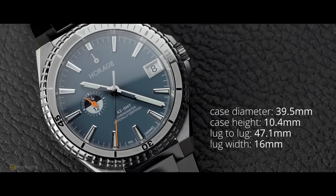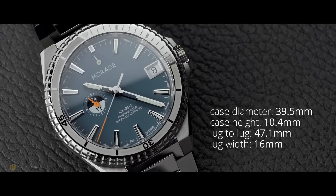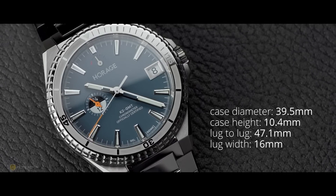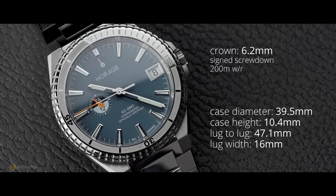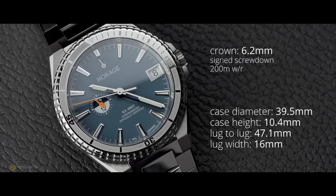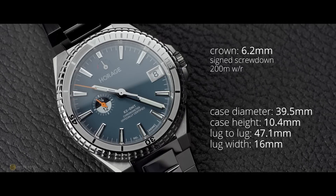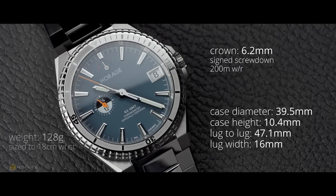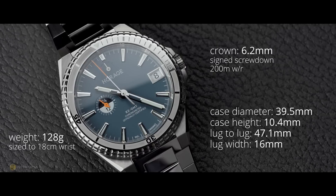I measure a case diameter of exactly 39.5mm, with a case height of 10.4mm. The lug-to-lug is 47.1mm, and a lug width with the integrated bracelet at 16mm. The watch has a 6.2mm signed, screw-down crown surrounded by crown guards, and the watch features 200 metres of water resistance. Total weight on my 18cm wrist comes in at exactly 128 grams.